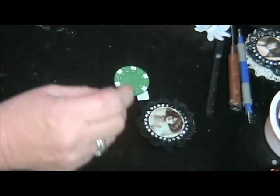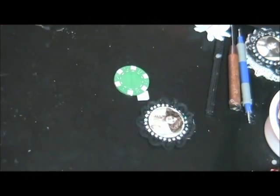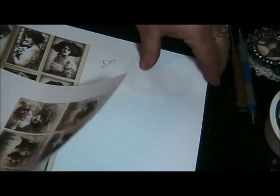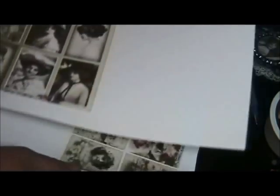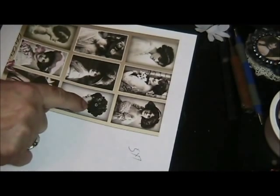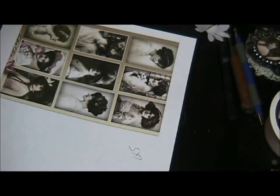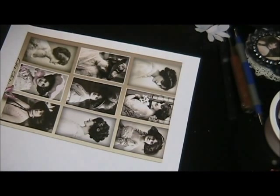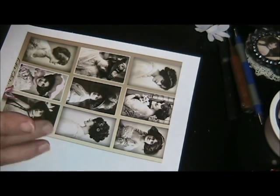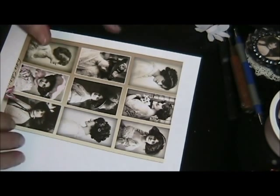I thought I would show you how I did these. I got some pictures off the internet and I chose these — I just love these ladies, they are beautiful, especially these. You just type in 'vintage ladies' and there's all kinds out there. I was lucky to find one that has a complete sheet of like nine of them on one sheet.